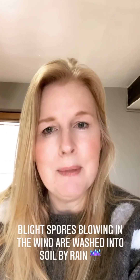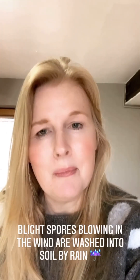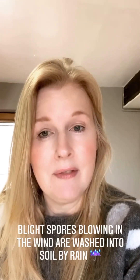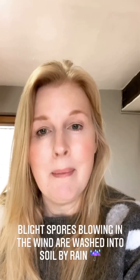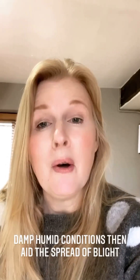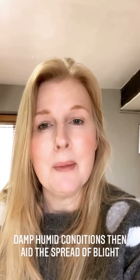Tomatoes — there's something called blight and it's actually already up in the atmosphere and the rain brings it down, which is why we often grow our tomatoes undercover because that protects them from the rain. If we have a very wet summer you'll probably find that you have a very poor tomato harvest because of these blight spores landing on your plants.